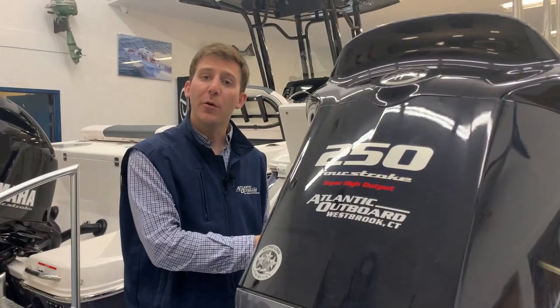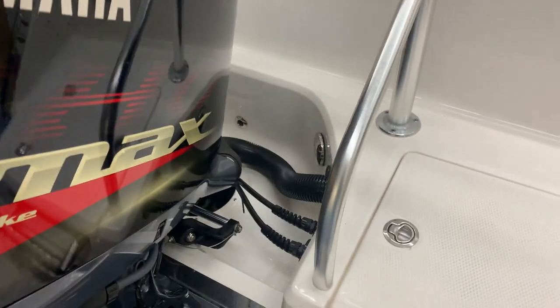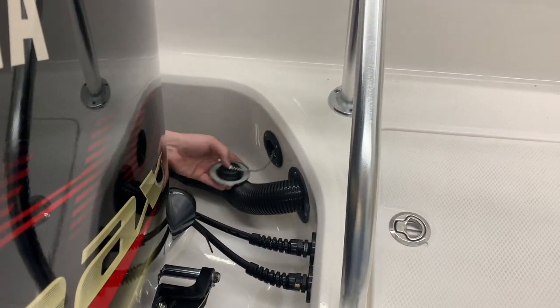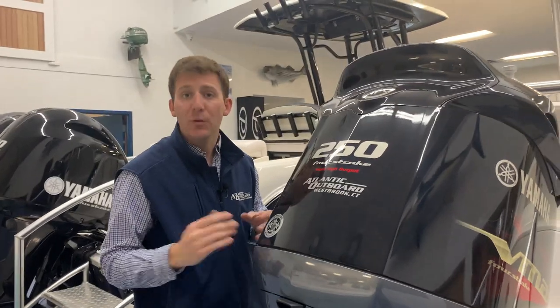If you look in front of the motor, you can open up the inspection plate right here. In there is going to be your through hole fitting for your raw water wash down. Right here is also where you fill your fresh water tank. To use your fresh water wash down, you need to have that tank full of fresh water and have the pump on.